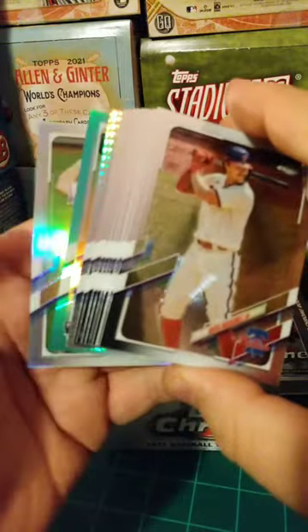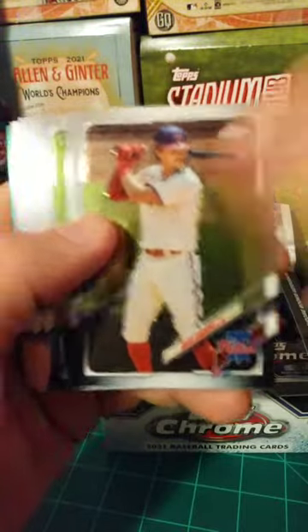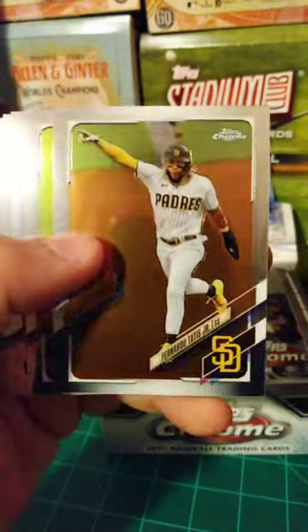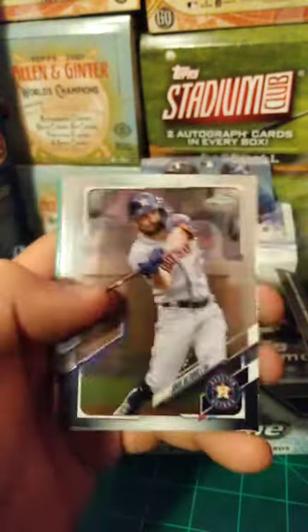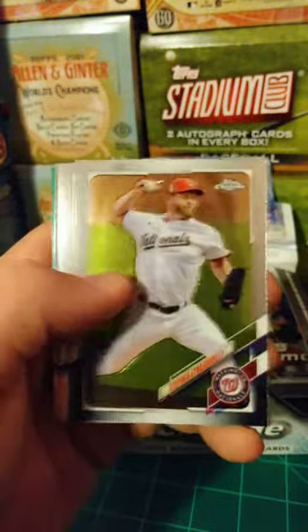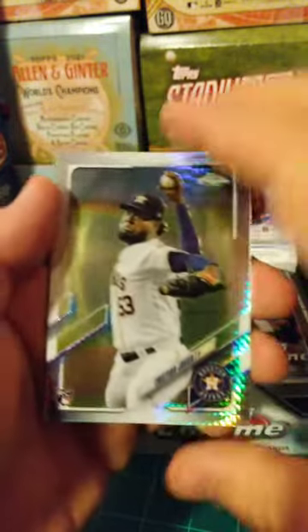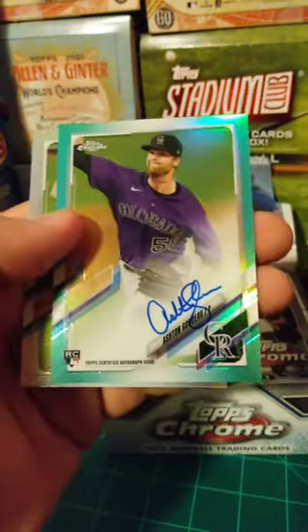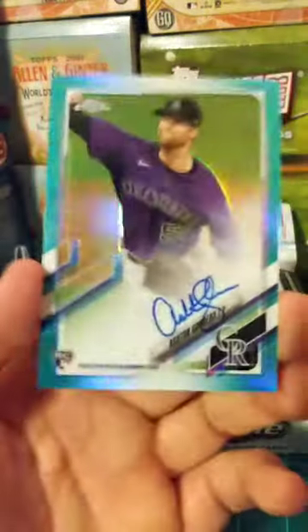Hobby Jumbo box, let's go baby. Got an Aqua Refractor in this pack. Reese Hoskins, Medina, Tatis Jr. — hey! — Tatis, Alonso, really good pack. Leurys Diaz rookie, Jose Altuve, Strasburg, Bieber, Kershaw. Got a Christian Javier Prism. Got an Ashton Godot teal autograph here — that one is numbered out of 199.